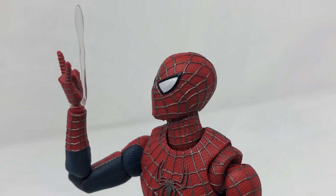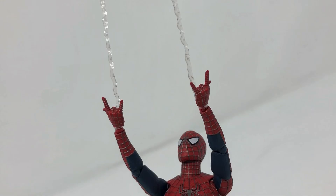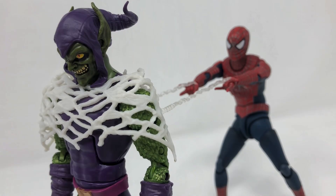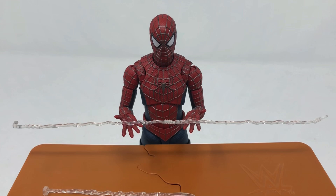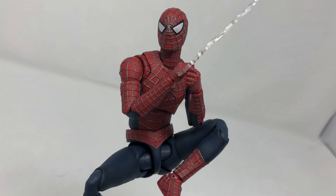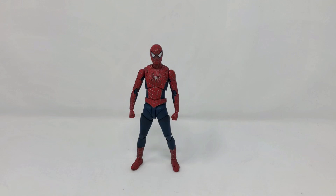Speaking of webs, he comes with a variety of different lengths of webs that you can use to showcase all kinds of different Spider-Man adventures. Putting them on is pretty easy; showcasing a type of web action can be a little bit hard, but when you have other characters you can have a lot of fun with it. We also got the big spider web which allows him to traverse and move around, showcasing exactly why he's Spider-Man.